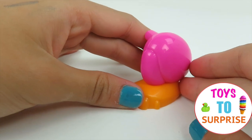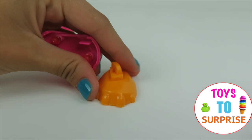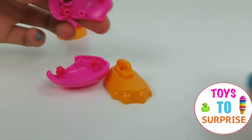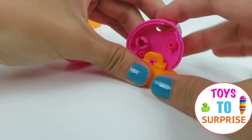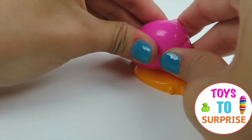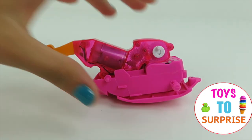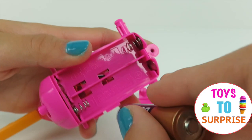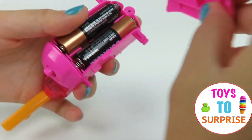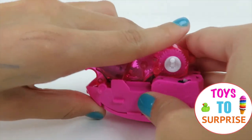Just like that! Now we're going to move on to step two and do the same with pieces number five, six, and four! Before we keep going, we need double A batteries inside here! And now we are ready to go!